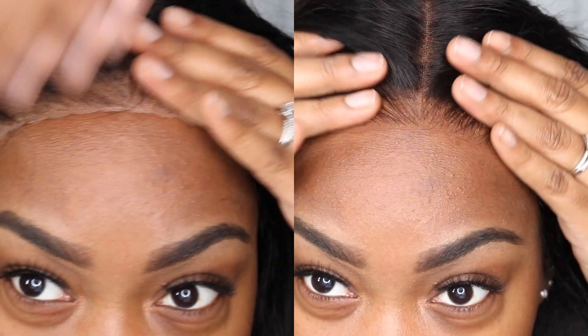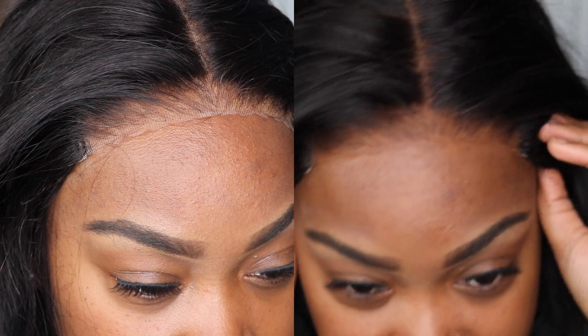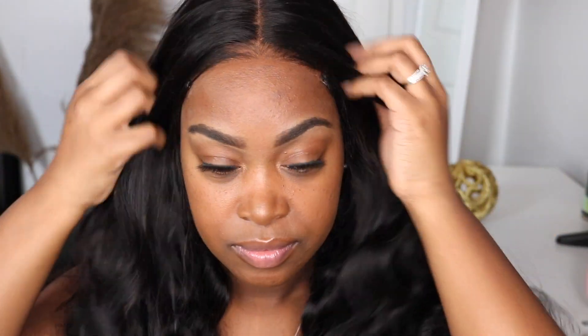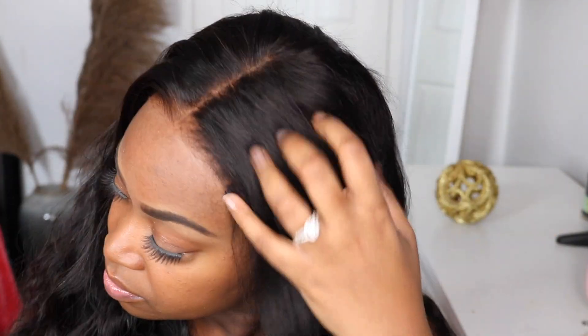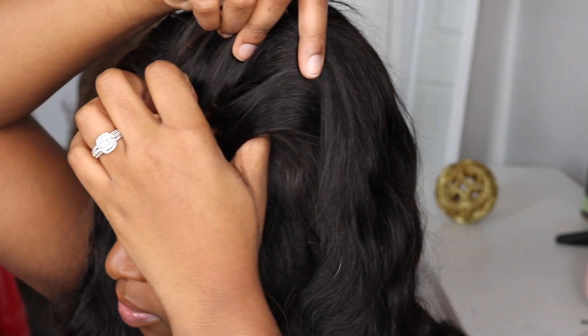I'll show you a before and after of how it looks. All I did was literally just blend that bronzer out. Now that it's on my head, when it comes to closures I don't like doing baby hair. What I like to do is take a little piece from the side and put it over my ear — I'll show you guys exactly what I mean by that.